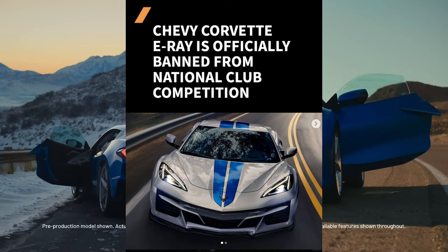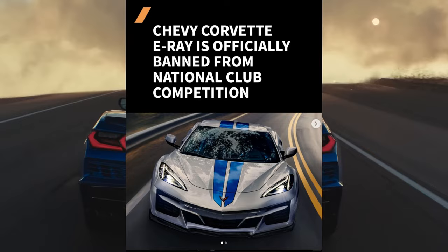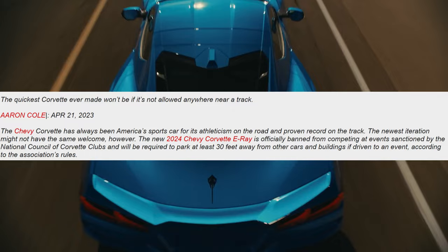So just posted today by The Drive: the 2024 Chevy Corvette E-Ray is officially banned from national club competition. Their article says that the quickest Corvette ever made won't be if it's not allowed anywhere near a track. The Chevy Corvette has always been America's sports car for its athleticism on the road and proven record on the track, but the newest iteration might not have the same welcome.